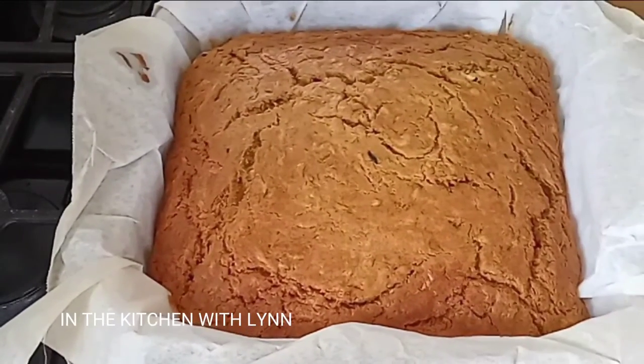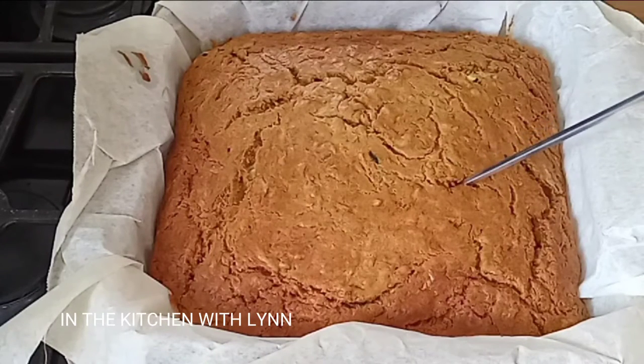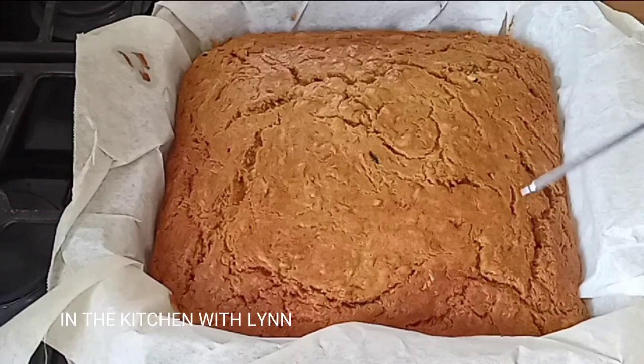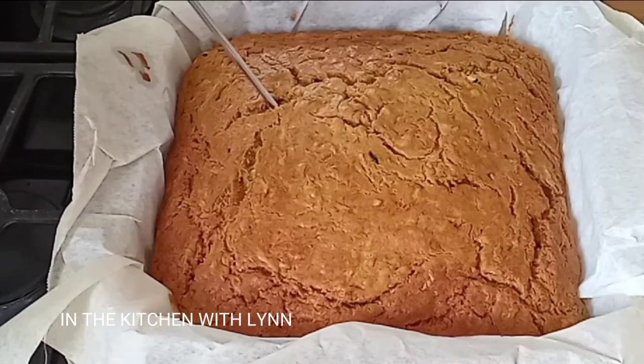I baked it for 22 minutes — it also depends on your oven's temperature. Once it's all done, take a toothpick or a knife or any sharp tool, stick it in there, and once it comes out clean and dry you know that your cake is done.